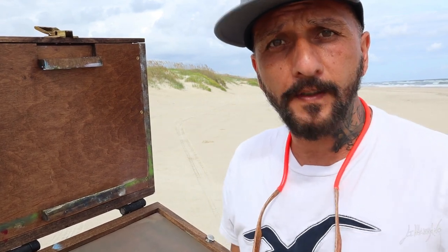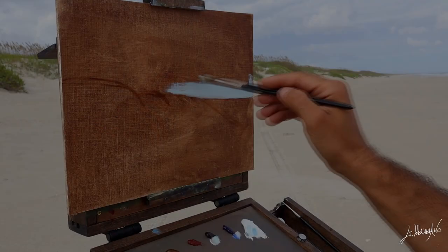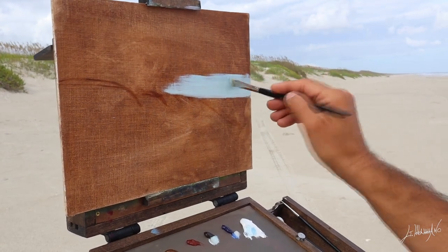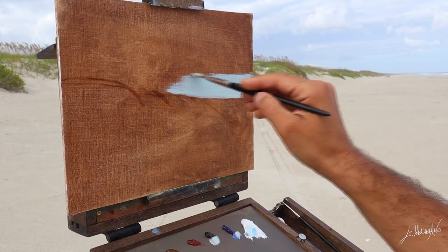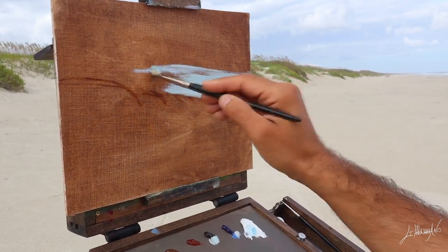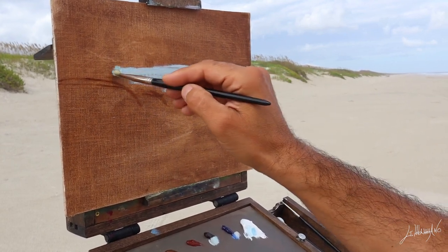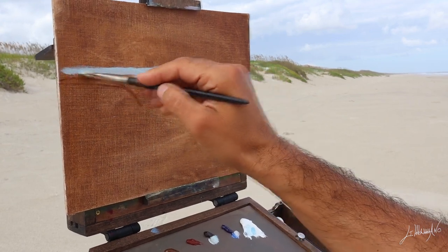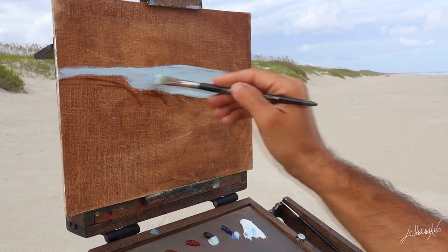Hello everyone, I'm Giuseppe Mamano. Today we are in North Carolina, Ocracoke Island — a beautiful place — and we're going to do a beautiful plein air painting. Today I'm going to show this simple plein air painting that I did in 30 minutes. In this trip in North Carolina I did three plein air paintings and this is the first one.